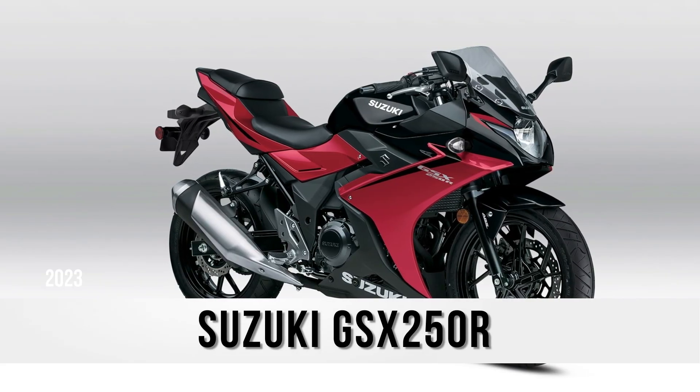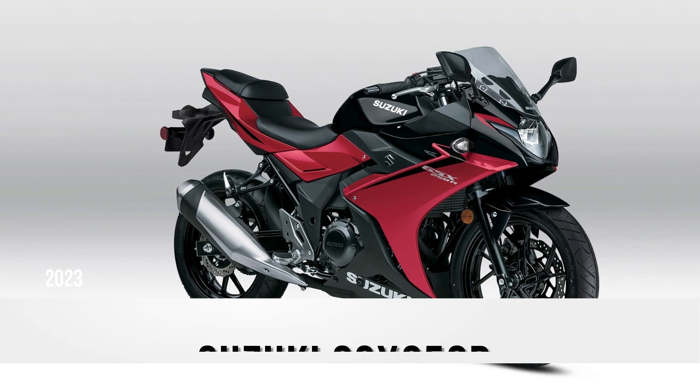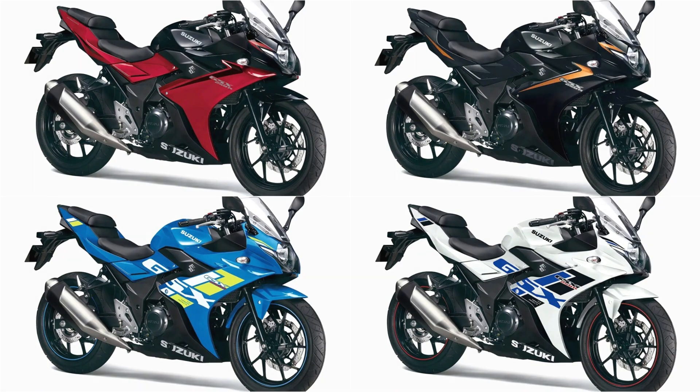Hello everyone, welcome to Technician's Edition. Let's start with our 2020 edition Suzuki GSX-R250R.